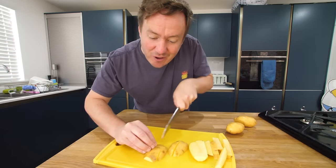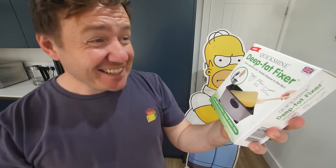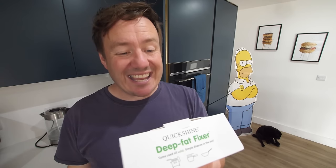This next one is not effectively a gadget — in the words of Queen, it's a kind of magic. This is the QuickShine Deep Fat Fixer. I did not know this existed. It basically turns used cooking oil solid to make it easier to dispose of and clean your device. You can use it in a fryer, a chip pan, or indeed a wok or frying pan if you're doing shallow frying — which is really, really cool. It turns the used cooking oil into an easy, pleasant experience with no spills, no mess, and no risk of clogging your drains. Made from 100% non-toxic eco-safe ingredients.